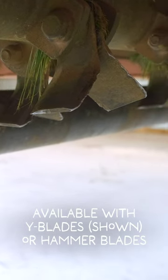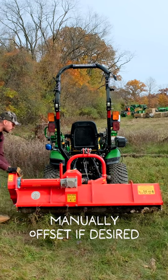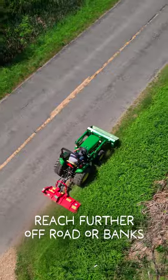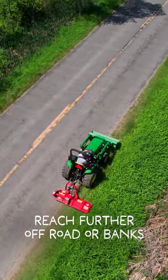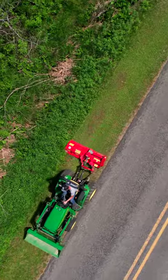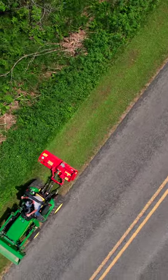This is the third season now with the original blades on this flail mower, and you can see they're starting to show some wear, but that's okay. We've run over all sorts of different things — roots, sticks, rocks, dirt, you name it, some grass too — and we've knocked it all down.